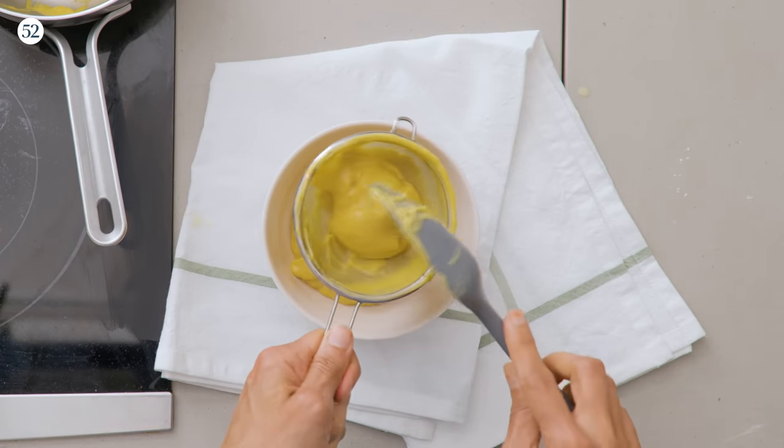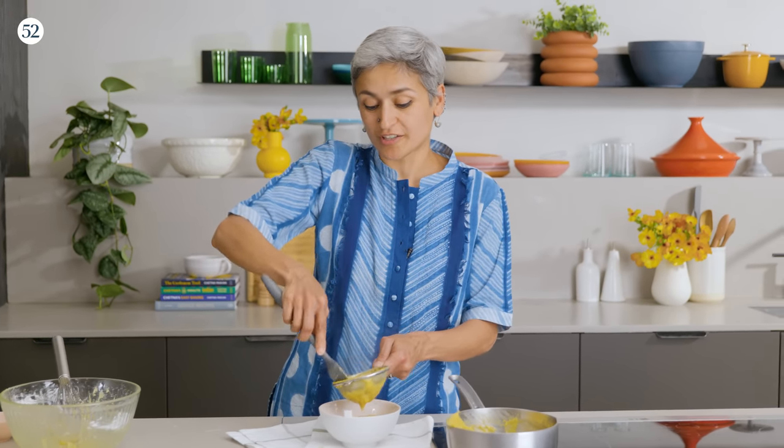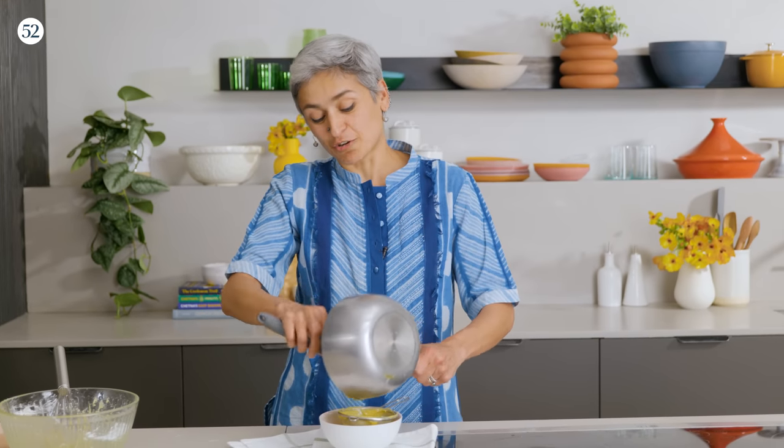I have never had Boston cream pie growing up or in the UK, so this was very new to me. But looking at what this pie has — a lovely sponge, amazing custard cream, and some chocolate on top — it's really something special.